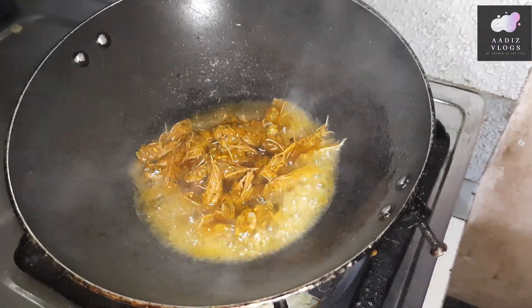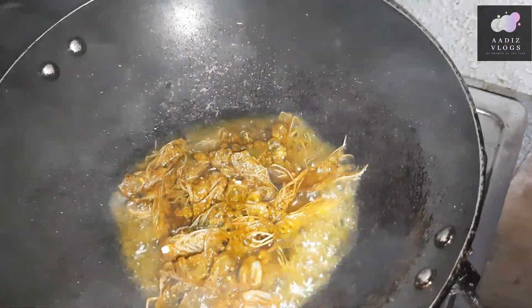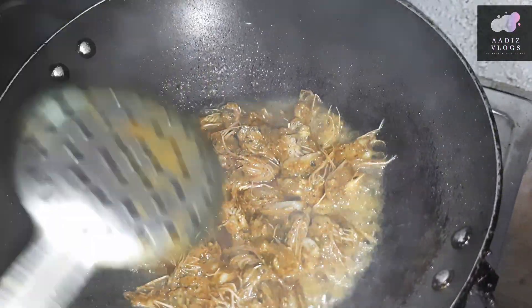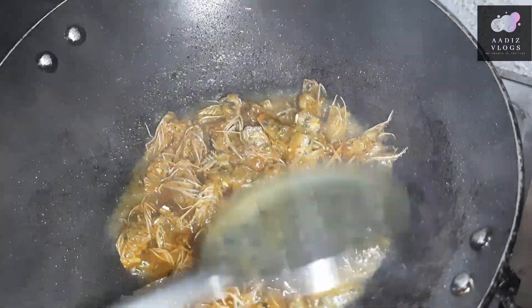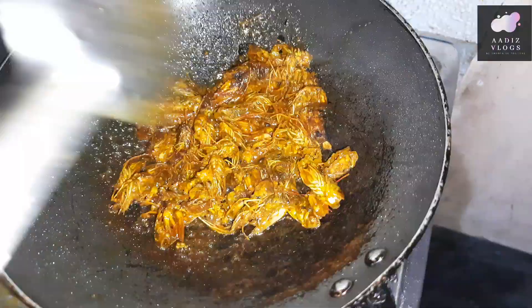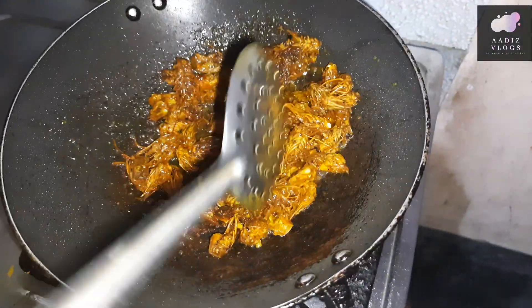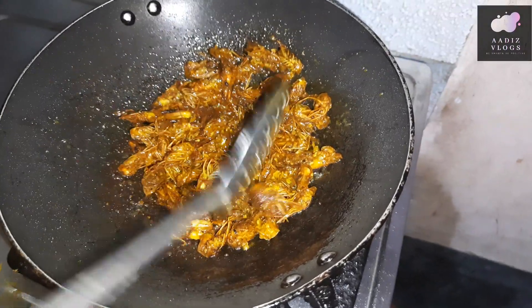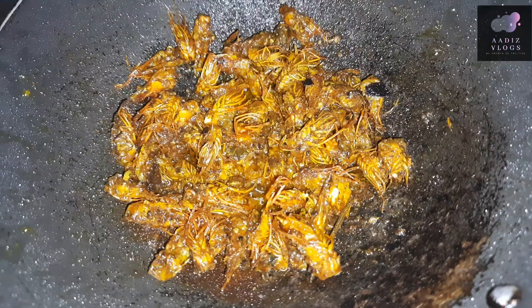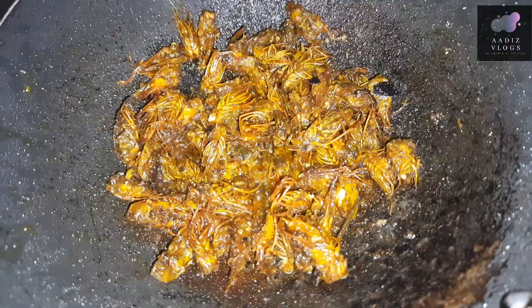If you want to make a gemmine roast, let's fry it.